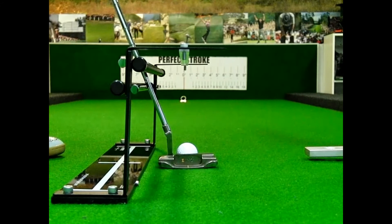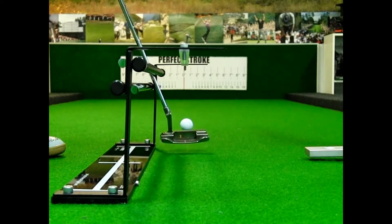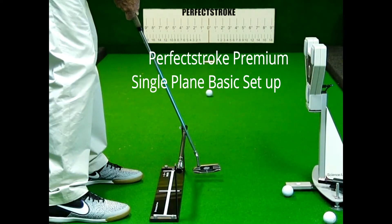You must make sure when you're training with a perfect stroke that you are looking at the target line or the target, as well as the references from the training aid itself. This is going to help you make that transition from training to on course. So just really lightly running that shaft along the rail.